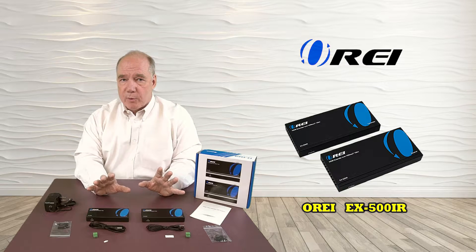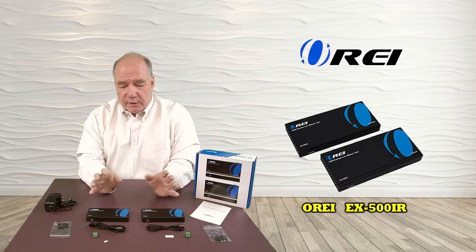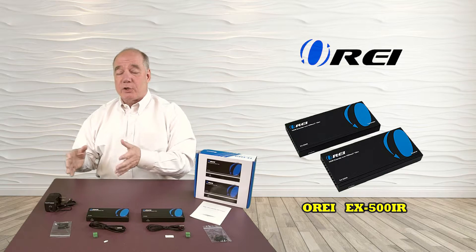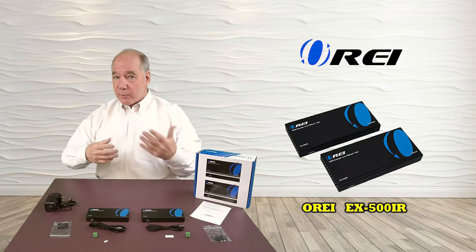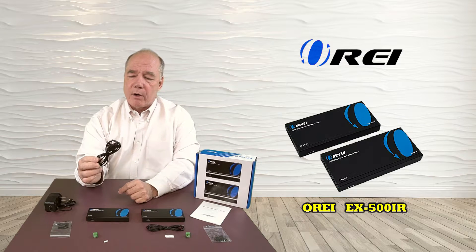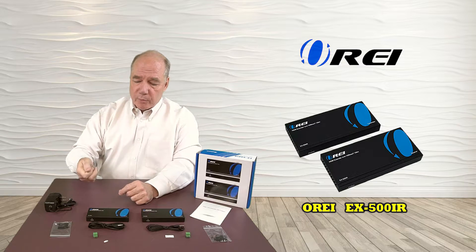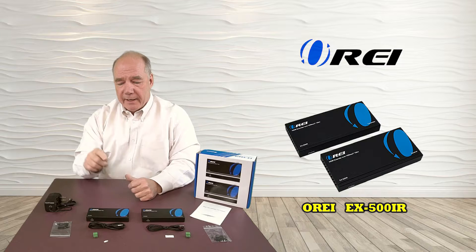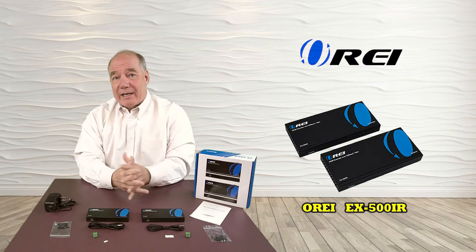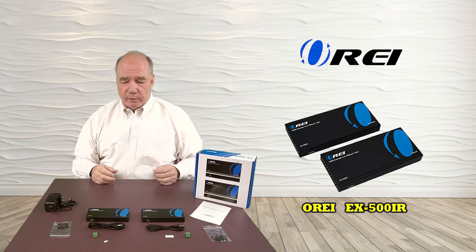One nice thing about this product — in addition to transmitting the HDMI signal to that remote location, it can also echo the IR signals. So if you're upstairs in a bedroom and you need to change channels on the cable box, you don't want to scream down to somebody downstairs to do that. We include IR receivers and transmitters that plug into the box so that when you're upstairs with a remote control, you can point it at the infrared receiver and have it transmit those infrared signals along with the HDMI signal back down to the main location, giving you both control and video at the remote location.